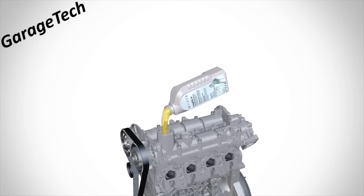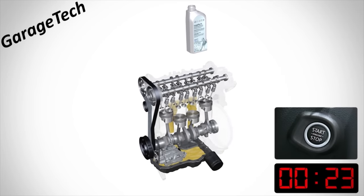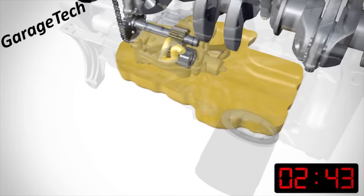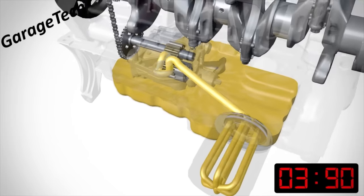The oil then drains down into the bottom of the engine into what's called the sump. When we start the engine, the rotational movement of the crankshaft will start to turn the oil pump, which draws oil up from the sump and then into the oil filter to filter the oil.